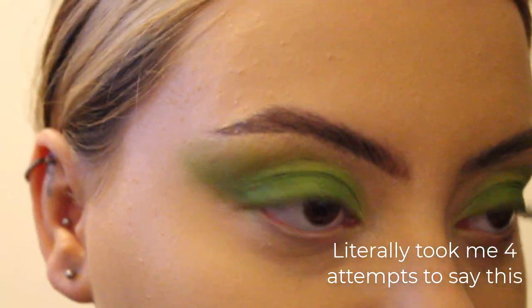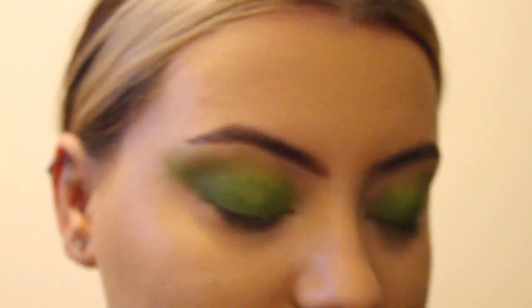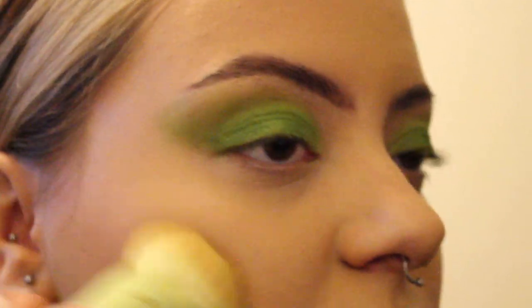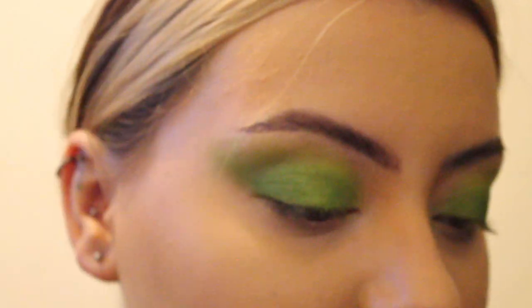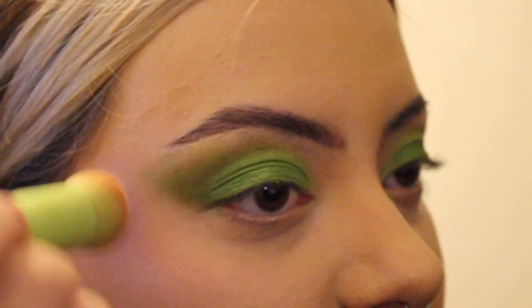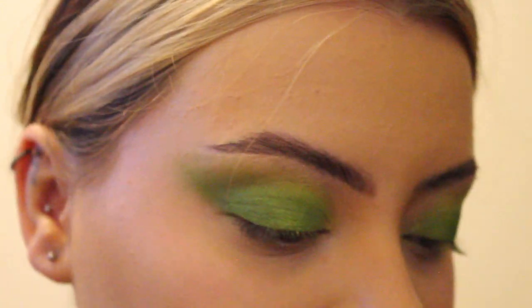Now onto bronzing. I'm using a BFF Face Frosting Bronzer in Ganache with the Made by Mitchell SKF 12 brush — this is an absolutely fabulous brush by the way. I love using this bronzer as a contour and even contouring my nose with a smaller eyeshadow brush. Next, I'm grabbing the Made by Mitchell blush in Strawberry Cream, placing it on the high points of my cheeks for that snatched look, and dusting the leftover product across my forehead and chin for a healthy flush.